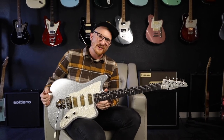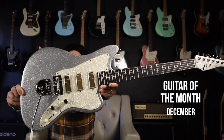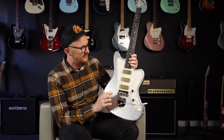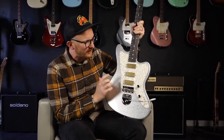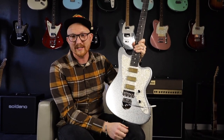It's December, and my final guitar of the month for the year is this Tom Anderson Raven Classic in Big Sparkle. This is absolutely my favorite body shape from Tom Anderson. I think it just looks incredible. It's got that cool offset-y vibe — it's not trying to hide where it's inspired by — but it's a great guitar for an indie rocker, for someone looking to do some shoegaze stuff, or really anything.